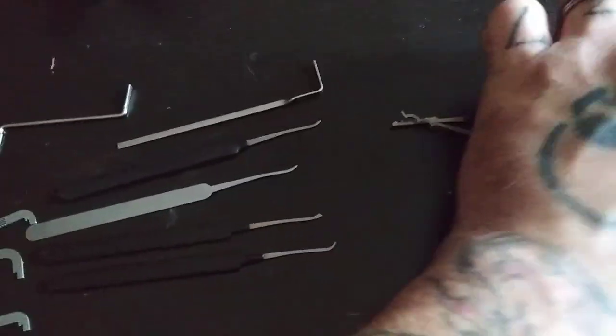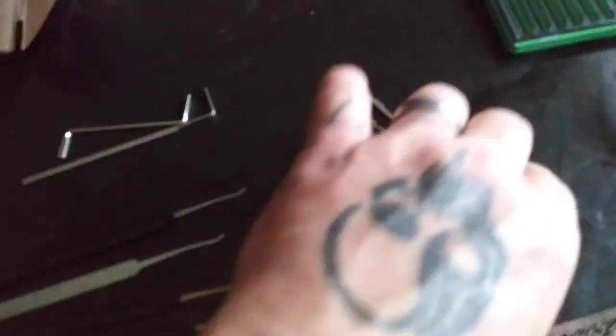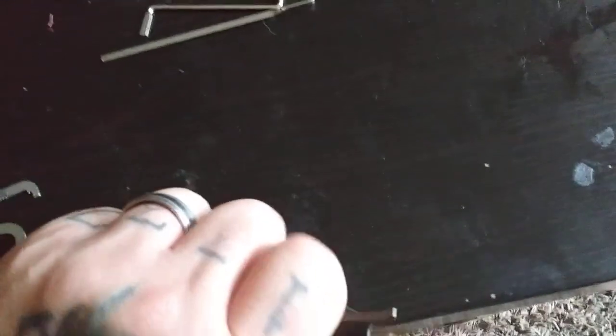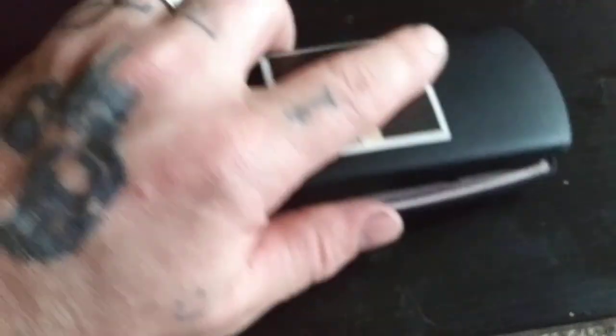Everything here, except for these two tensioners, comes from Sparrows. They don't pay me or nothing — I just like their picks for the money, best pick-to-price ratio in my opinion. Although I've messed around with a couple of Dangerfield Praxis picks, I have Lowell's kit, and I want to order some of them. I want to get some Lawlock picks sometime too.